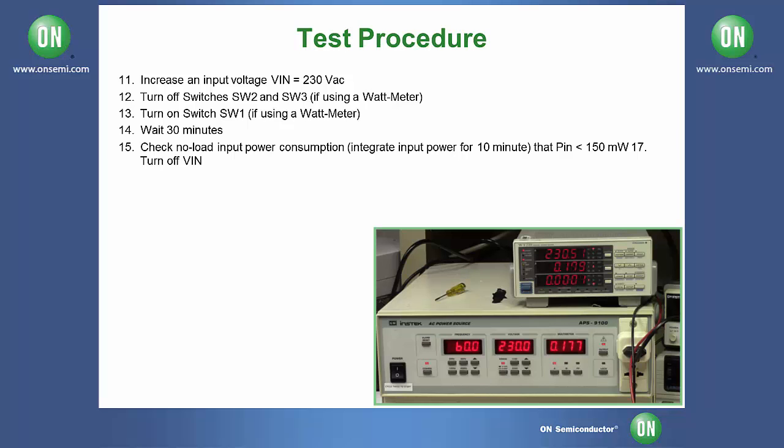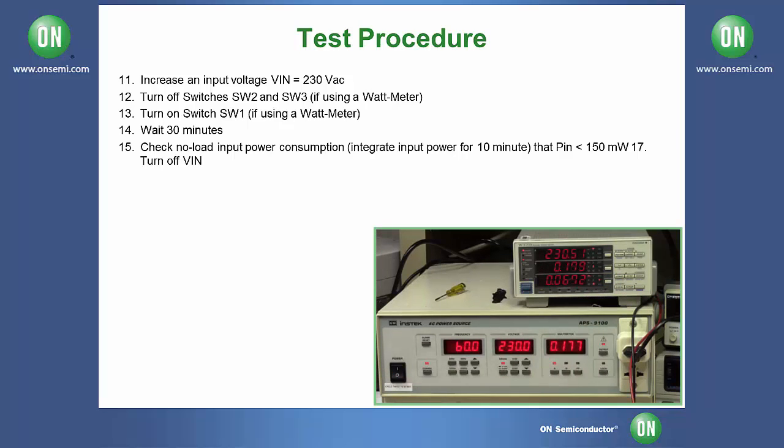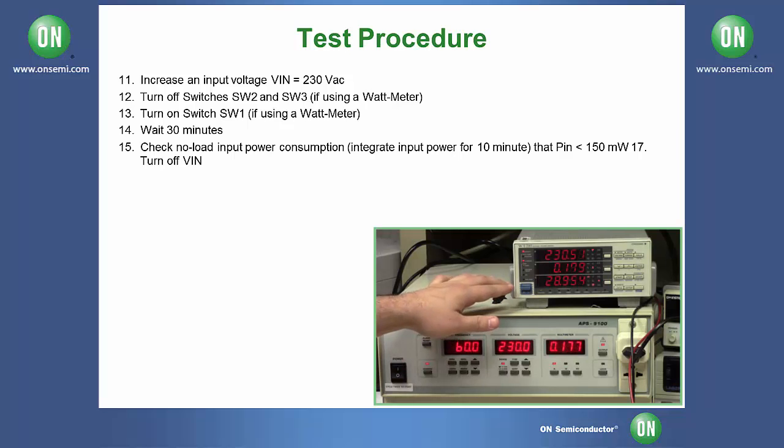To do this, we are going to change our power meter to milliwatt hours and we are going to hit start. We are going to wait here for approximately 10 minutes and see what our input power is after that. Now that the 10 minutes have passed, we can see that our input power is approximately 29 milliwatts. This is correct because the power should not exceed 150 milliwatts.